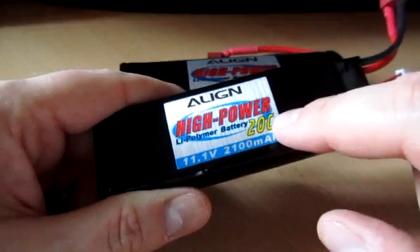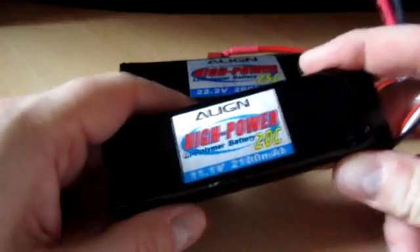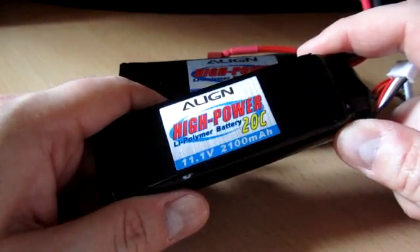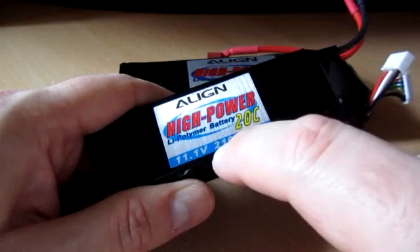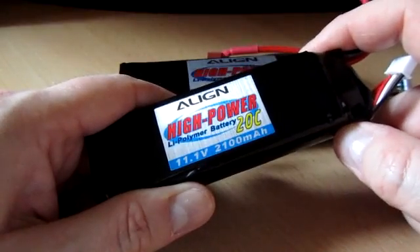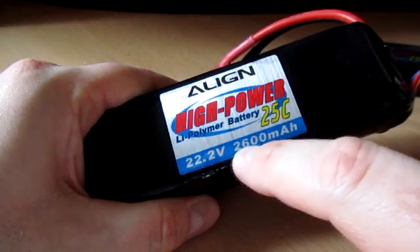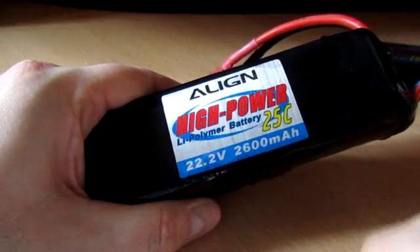The C rating on the battery is only for pulling power out into the system. The C rating for charging is usually in the data sheet, but it's safe to assume for most batteries you can only charge at 1C. I would charge this pack at 2.1 amps. The way to work it out is just put a decimal point three places in from the right, and that tells you how many amps to put in. This 2600mAh pack charges at 2.6 amps, and it will probably take about 40 minutes to charge.